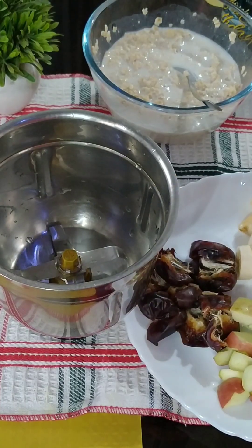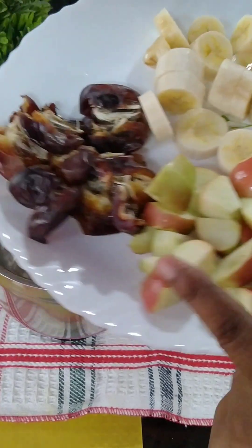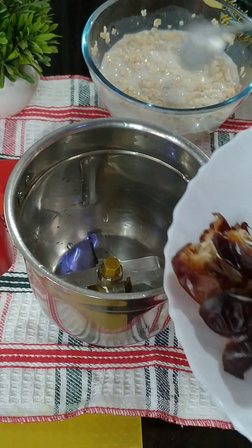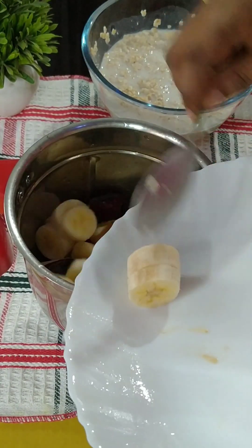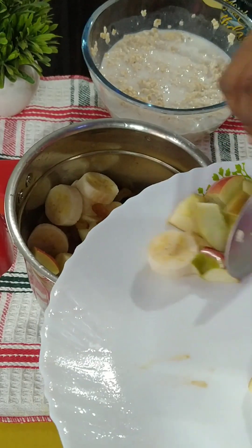I am going to add some fresh fruits. I will add some fruits — the fruits that I have made. But that's not the same; there is no water.